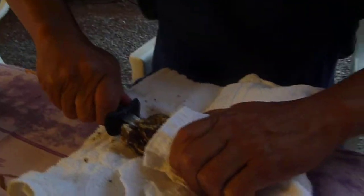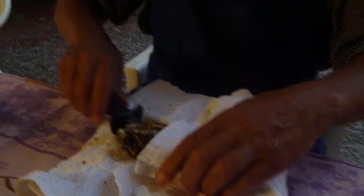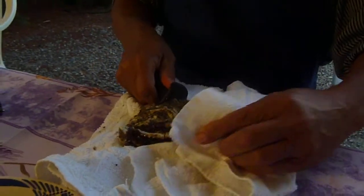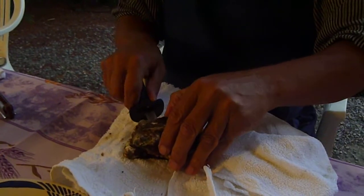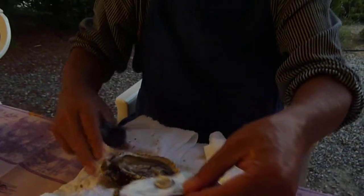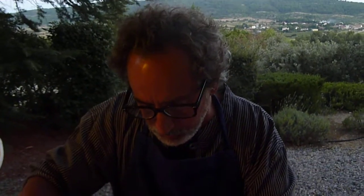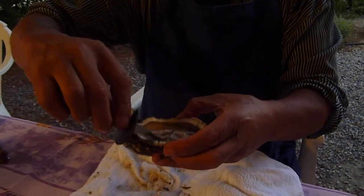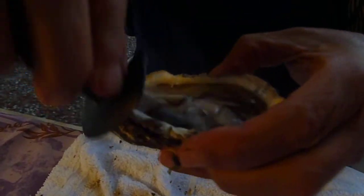Then you take your oyster knife and you twist. And you're going to hear it pop. Did you hear that? The oyster is all opening up here. You're going to cut — the meat is on the top part there, so you're going to cut that off. I've cut that all off and I throw that away. And now there's still a bottom part, so I'm going to take my oyster knife and cut on the inside here. You've got a whole lovely oyster just waiting to be eaten.